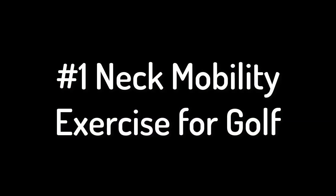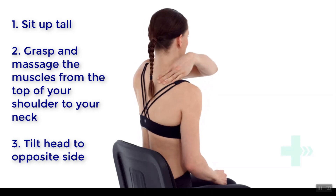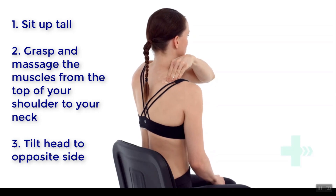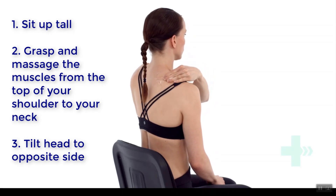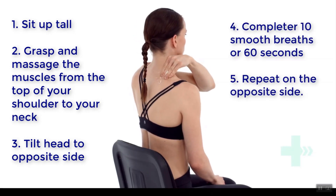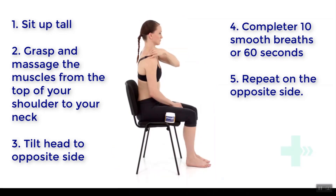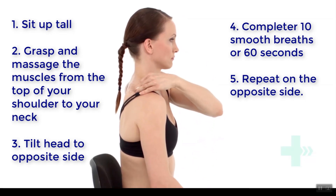Here is my number one neck mobility exercise. Sitting up tall and looking directly ahead, start to massage out those muscles near your neck and the tops of your shoulders. Tilt your head to the side away from the area you're massaging. If you find a tender spot, slowly massage and pinch that area while tilting your head to the side. Work your way from the tip of the shoulder towards your neck, then repeat on the opposite side. This should really feel like it's freeing up your neck mobility.